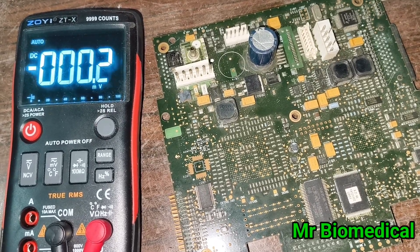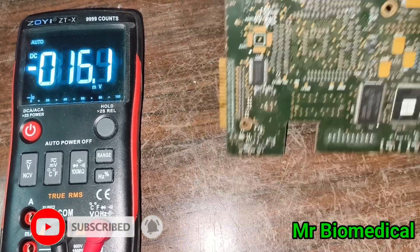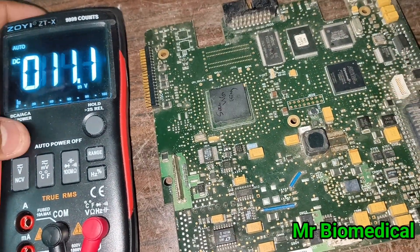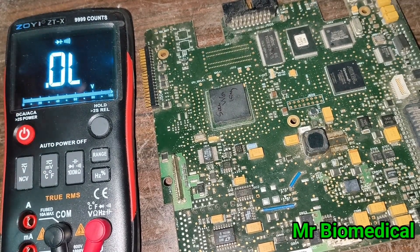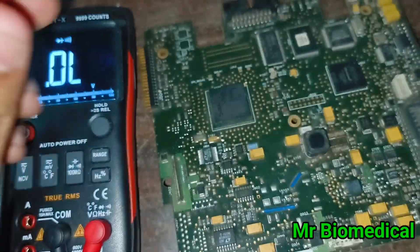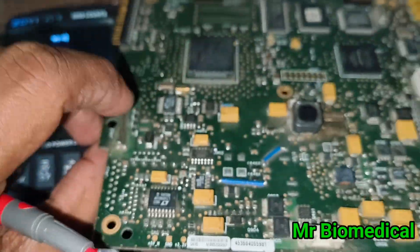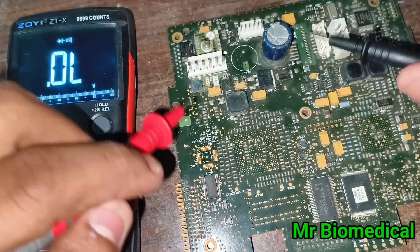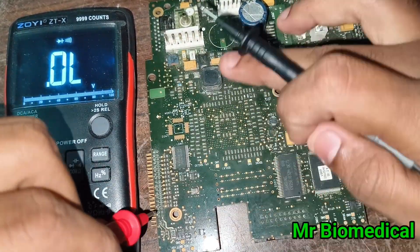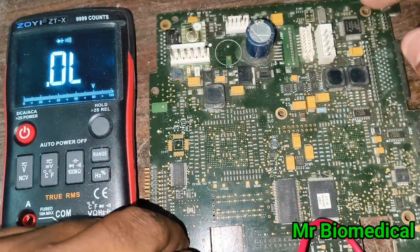Today we're going to look at SMD boards and their components. Put your multimeter on continuity mode. When you are working on medical electronics SMD boards, like this Philips main board for example, the first step is to make sure where the ground is — that the ground is properly connected to the common pins.